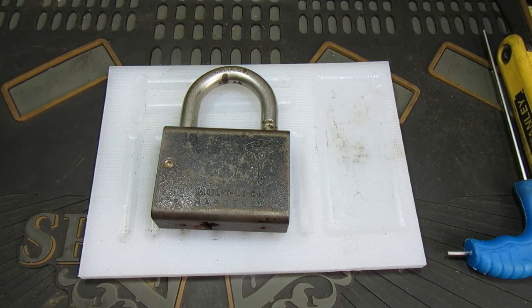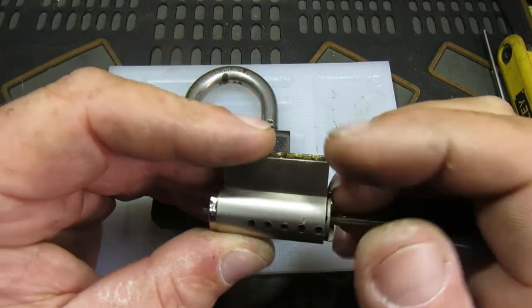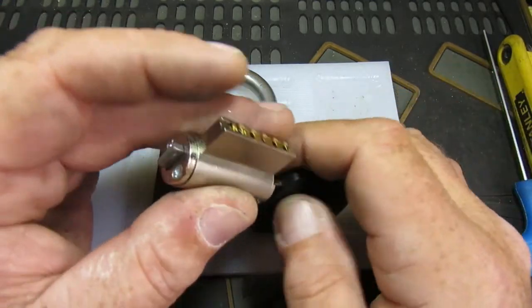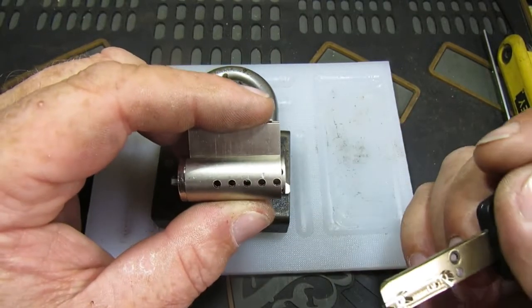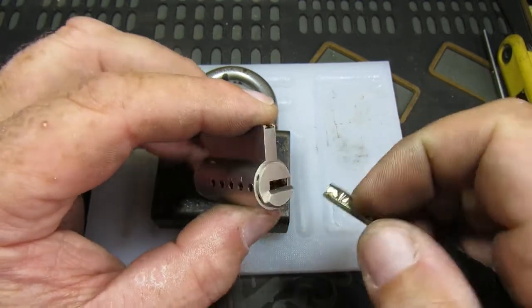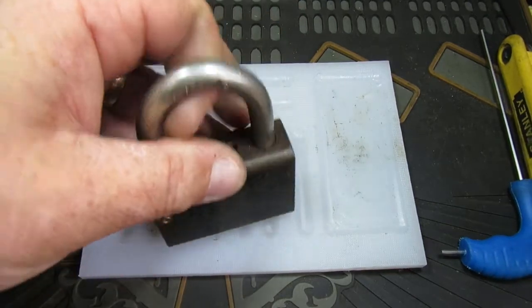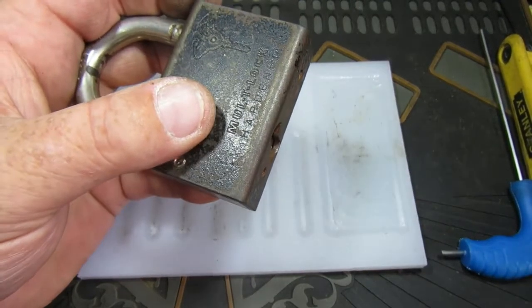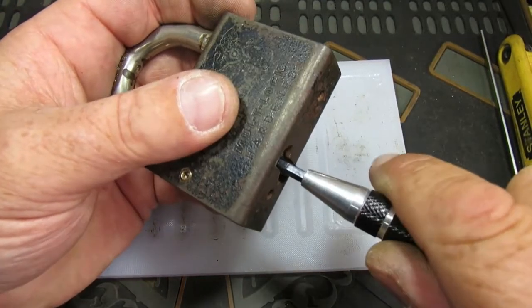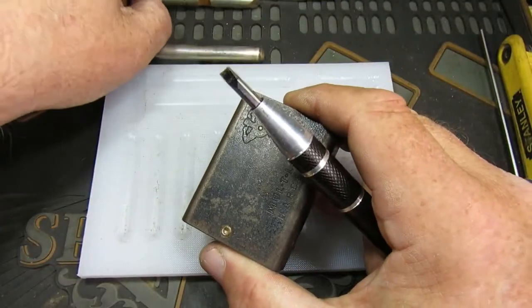Just recently I picked up a whole load of multi-lock interactive cores for not a lot of money — all work nicely — so I thought I'd get one of these in there. It's not as easy as it sounds. At the moment this has got no pins in it, so I can open it with a screwdriver, and I will show you what the problems are and how I managed to overcome them. There we go, we can get it open with a screwdriver.